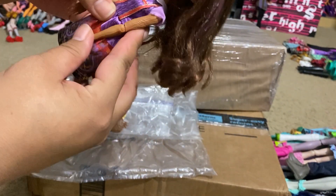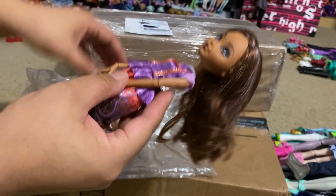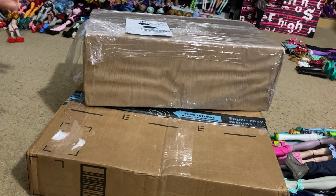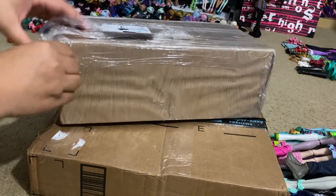When I say I'm starting to collect Ever After High, I'm pretty much going for all the signature series first before I branch out into a couple of other things.